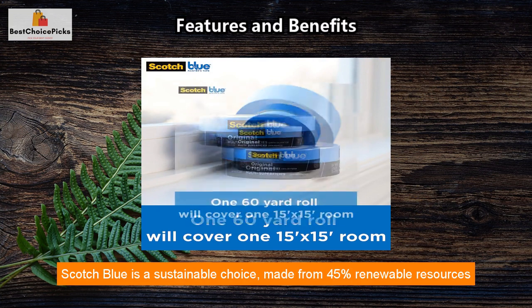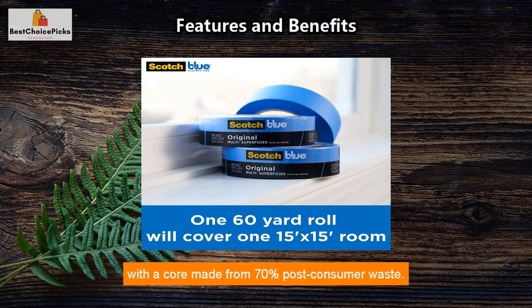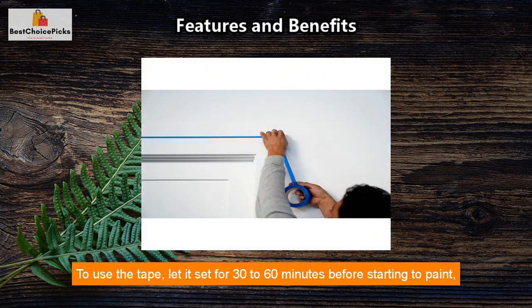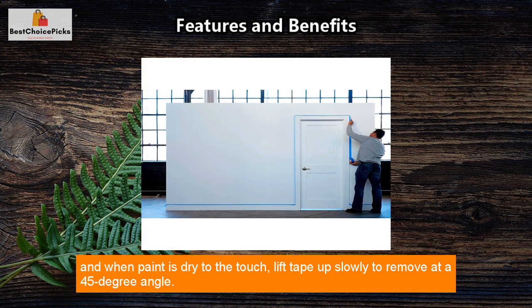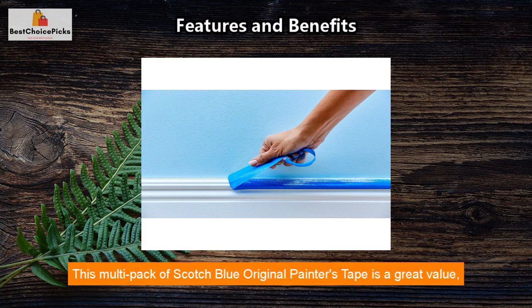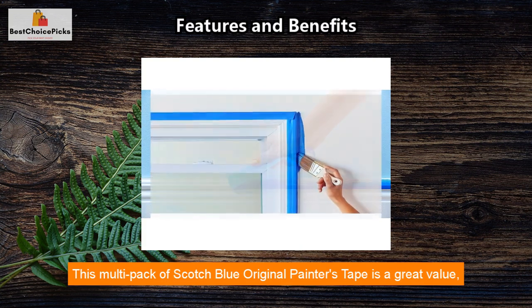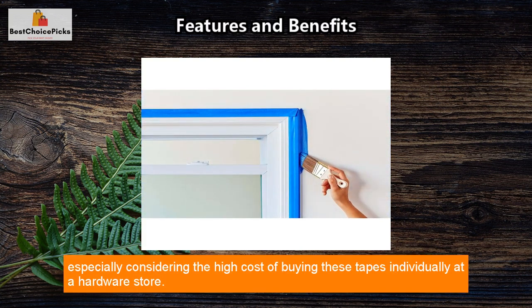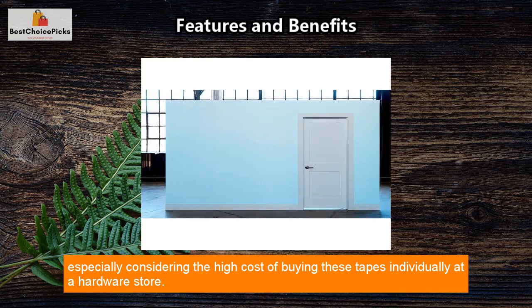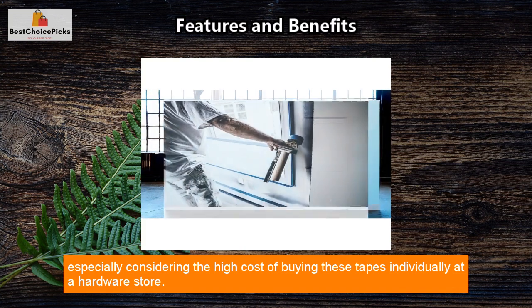Scotch Blue is a sustainable choice, made from 45% renewable resources with a core made from 70% post-consumer waste. To use the tape, let it set for 30 to 60 minutes before starting to paint, and when the paint is dry to the touch, lift the tape up slowly to remove at a 45-degree angle. This multi-pack of Scotch Blue Original Painters Tape is a great value, especially considering the high cost of buying these tapes individually at a hardware store.